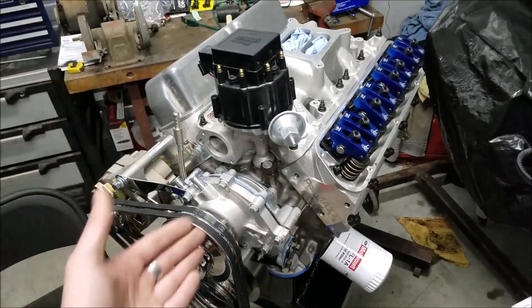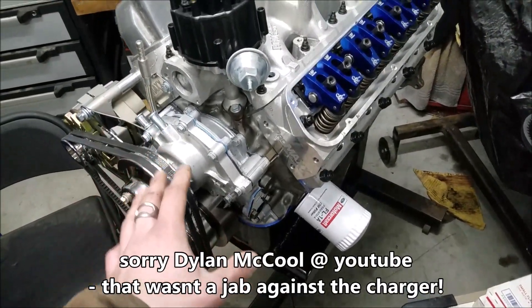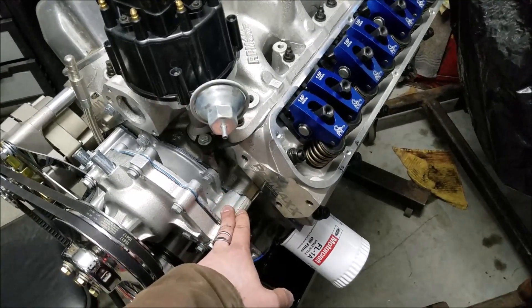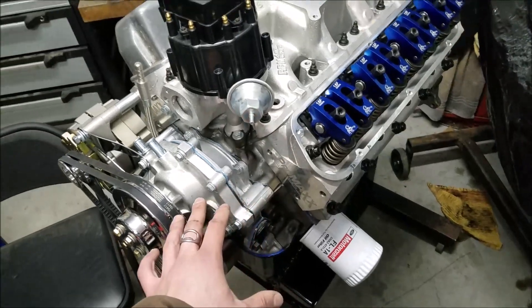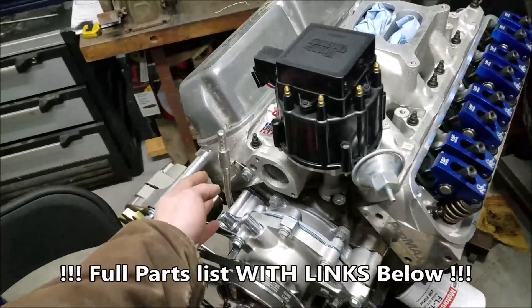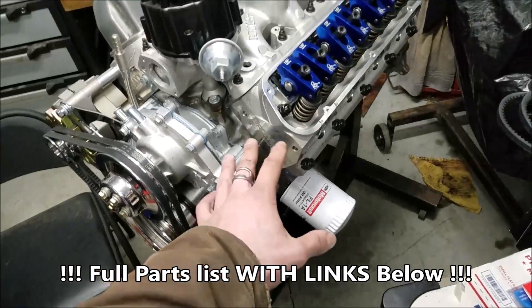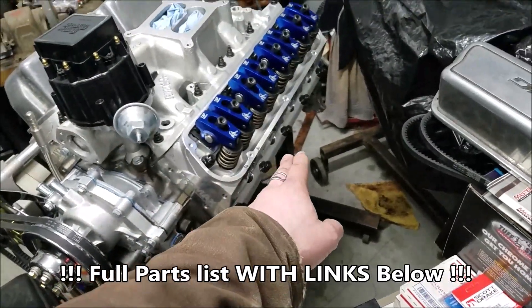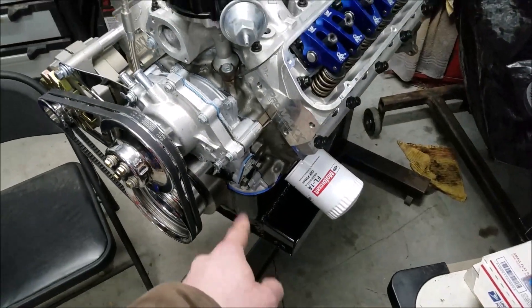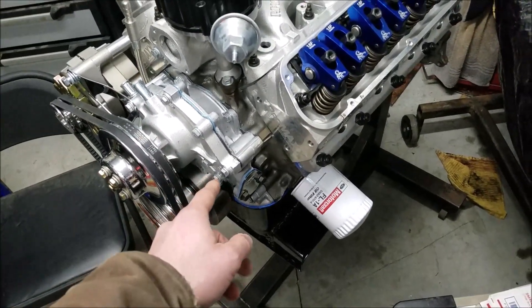Starting out, we have a 1968 Mustang timing cover. This accepts the standard flow water pump, which is important for our V-belt setup. It also has the provision — which you can plug — for our dipstick on the front. If you're familiar with the 80s block, the dipstick normally goes in the back, but on the 65 Galaxy this is going into, we have a front sump oil pan, so the dipstick needs to accommodate that.